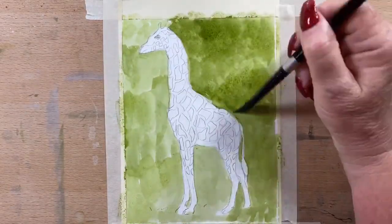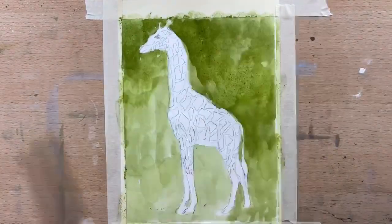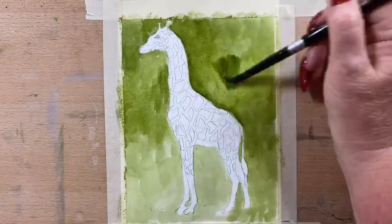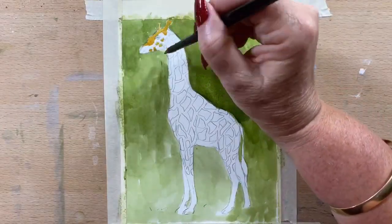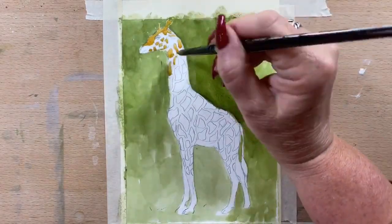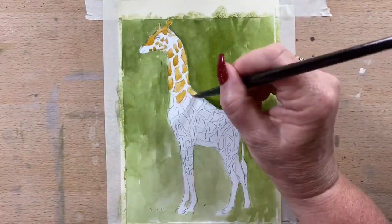I like gouache equally as much as watercolour, but it has advantages. If you make a mistake, you can actually go over it with a lighter colour. Whereas with watercolour, if you accidentally fill in a spot with a dark colour you don't want there, unless you've got white gouache or ink, you can't really make it white again because your white is your paper. But with gouache, you can go over pretty much any colour and re-whiten areas if you lose any.